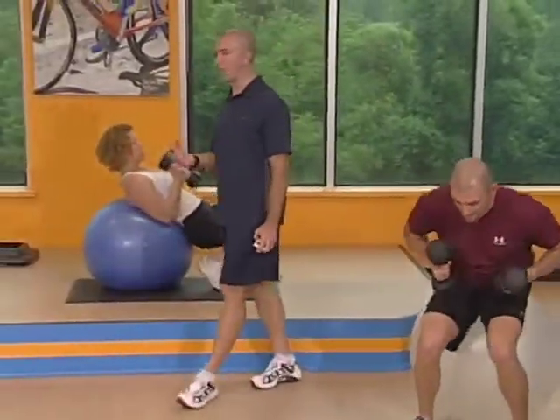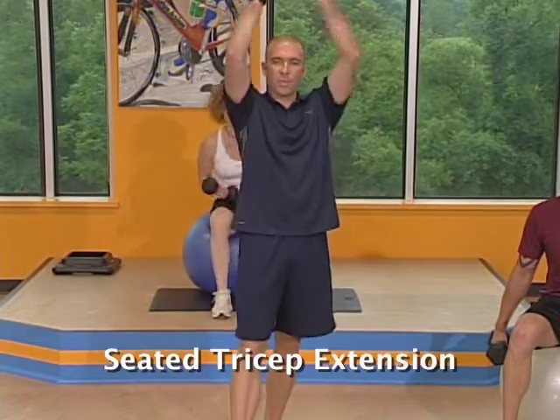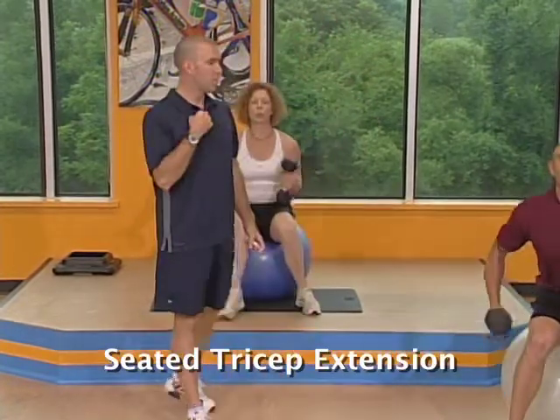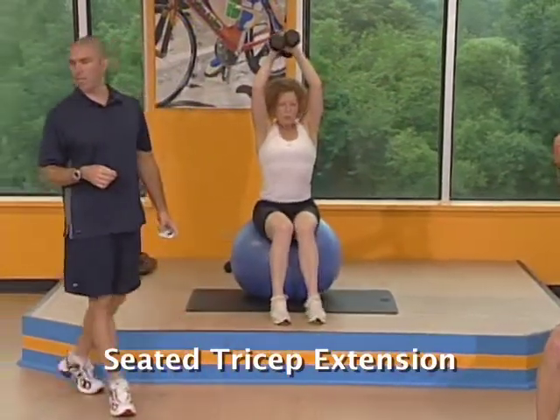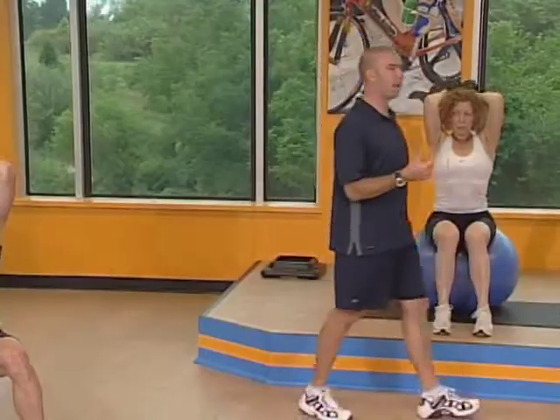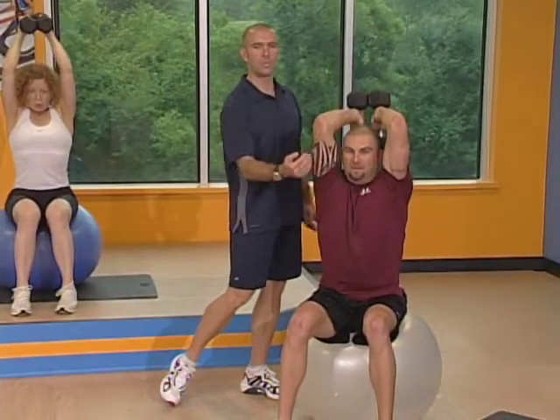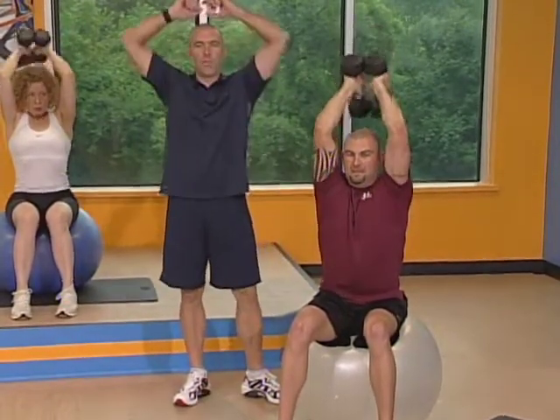Keep those same dumbbells. Go right to the seated position on the ball — we're going to do a seated tricep extension overhead. Both dumbbells together. You want from your elbow to your shoulder to be stabilized, the only movement should be in your forearms. Make sure that your elbows stay the width of your shoulders — make sure your elbows do not bow out.